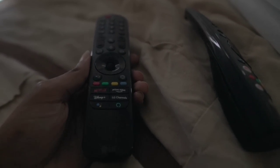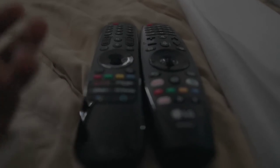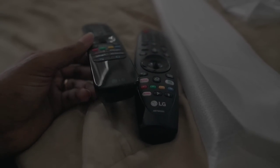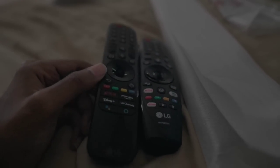Looking at both remotes, one of the huge downgrades you're going to notice is that the C1 remote is far less premium than the older one. It's more square-shaped on the bottom, which allows you to stand it upright on a flat surface. The older remote is just round, so there's no standing it up on its own — you've lost that feature, which is really annoying when you've lost the ability to rest it on a nightstand.